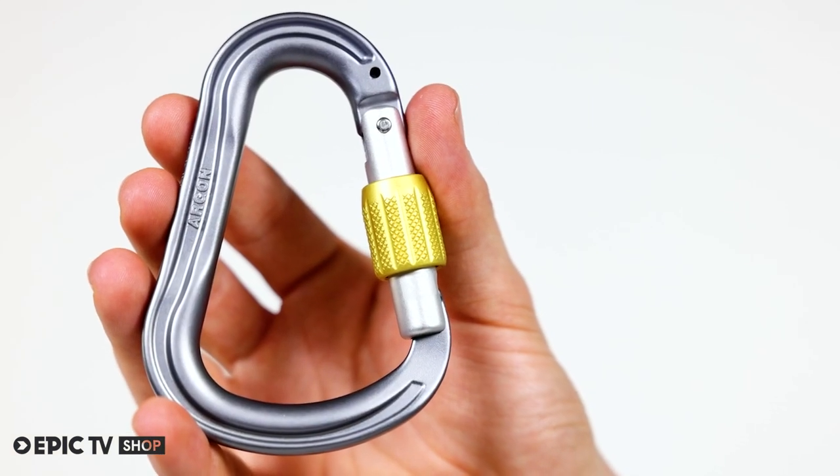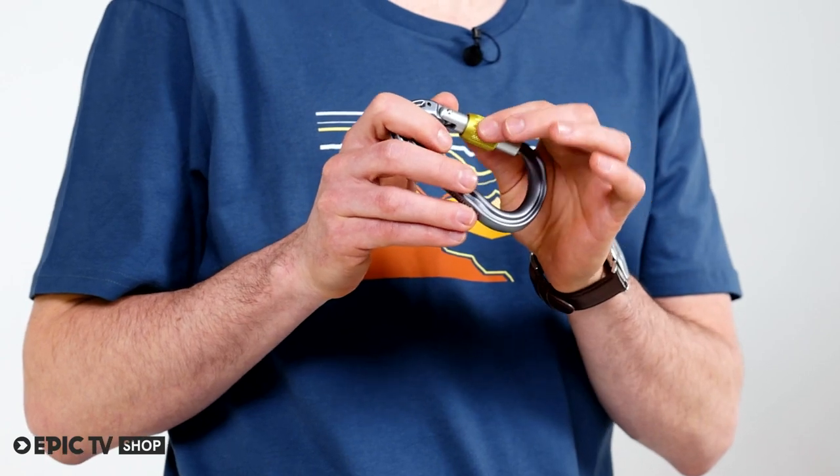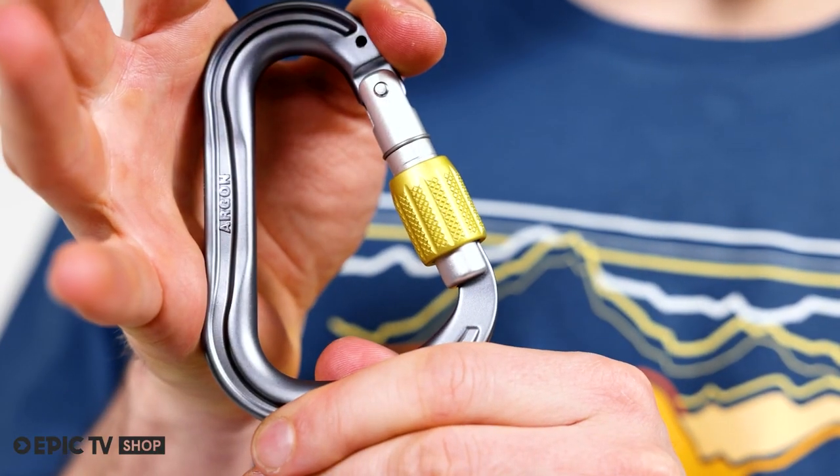It comes with a lasered closure indicator for added safety. Opening and closing the smoothly running and precisely engineered screw is a pleasure each single time you use it.